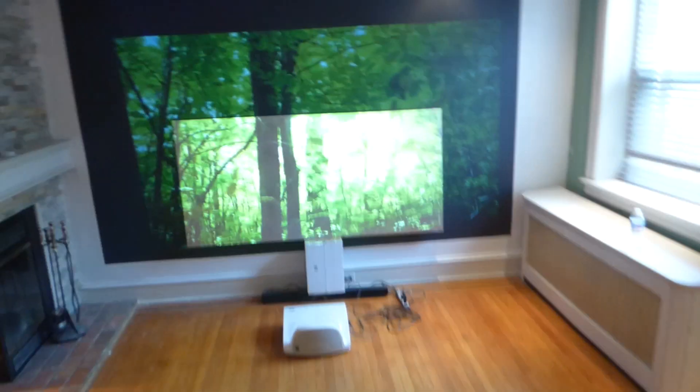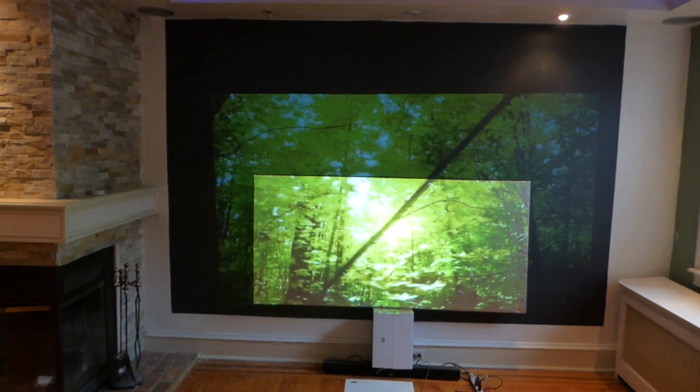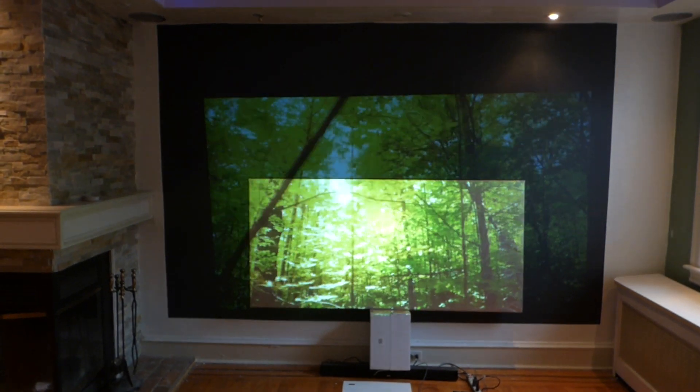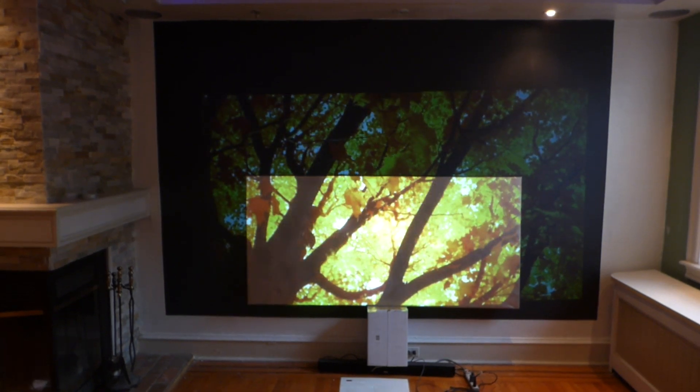My projector is sitting back around 14 feet back. I thought I'd go with the long throw to show you how amazing the screen is — right next to an open window — and it looks absolutely incredible.